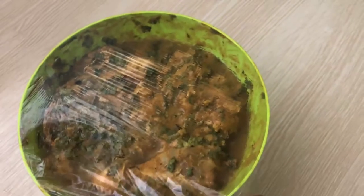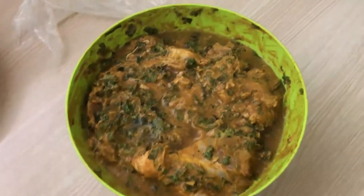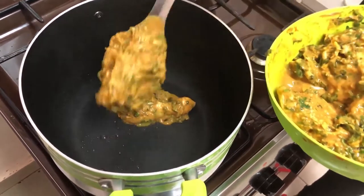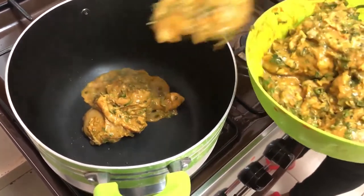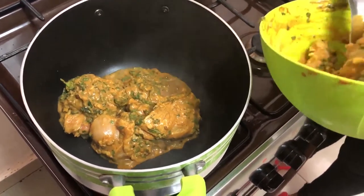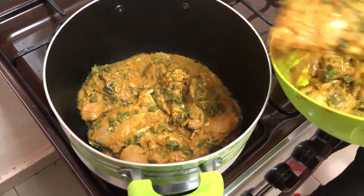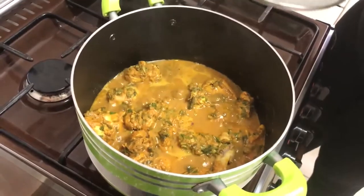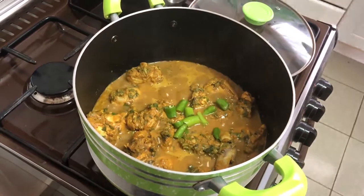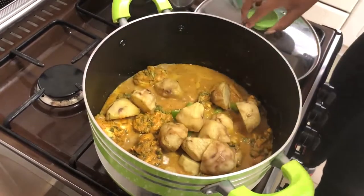After about 3 hours I'll check my marinated chicken. It is well marinated and smells very nice. I'll put my chicken in the pot and let it cook for about 10 minutes because my chicken is soft and tender. My chicken is ready. I'm going to add my green chilies and my potatoes and let it simmer for about a minute before I add my rice.